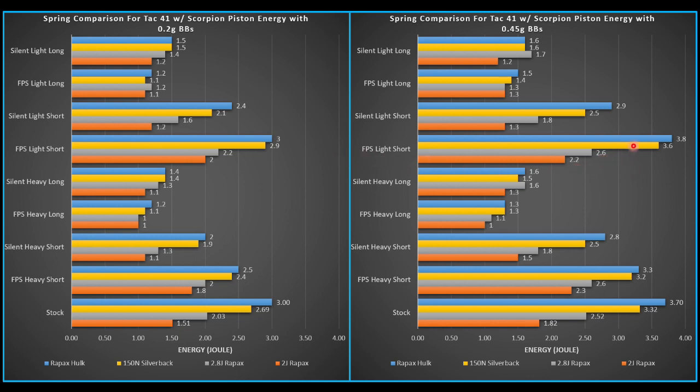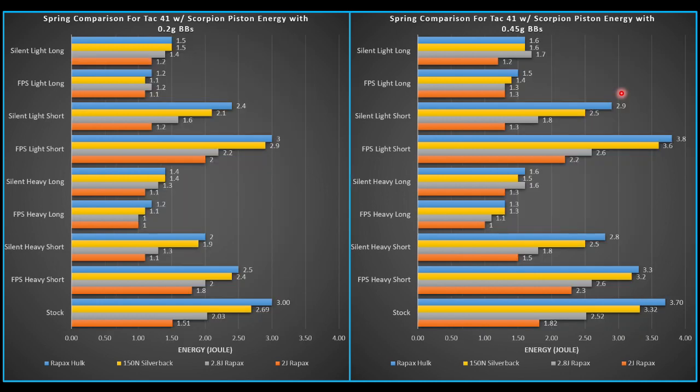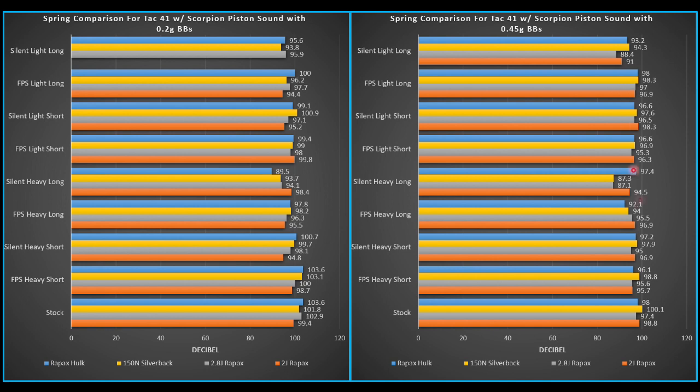I like this FPS light short setup. With my 3-joule spring, I'm probably going to get pretty close to where I want to be. Or I can simply add a little bit more mass to make the joule creep closer to 2.8. Diving into sound — we didn't get anything that was actually super quiet. Keep in mind, this is with the sound meter right under the chamber of the replica, so it's going to be about as loud as possible. The FPS light short combo with the 2.8-joule Ray Packs is about 95 decibels, which is one of the lower values at a reasonable energy level.